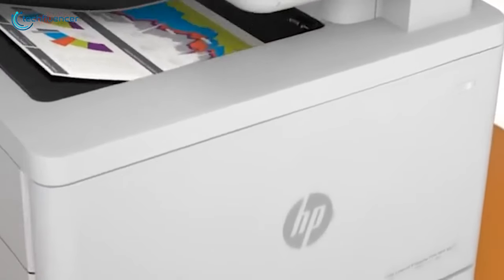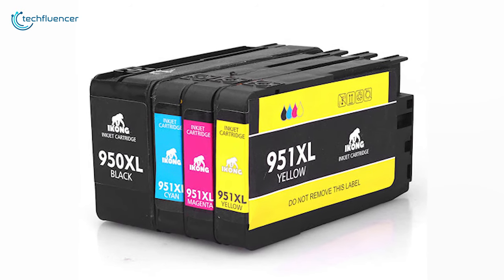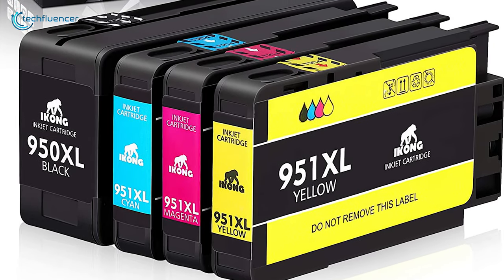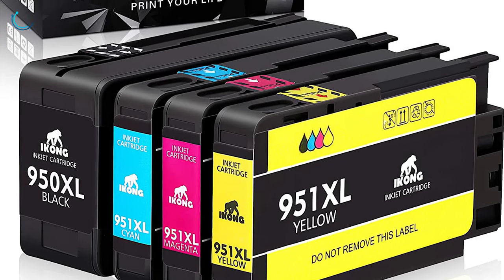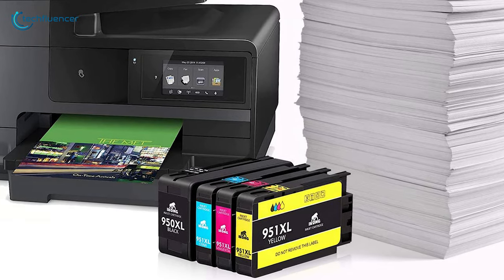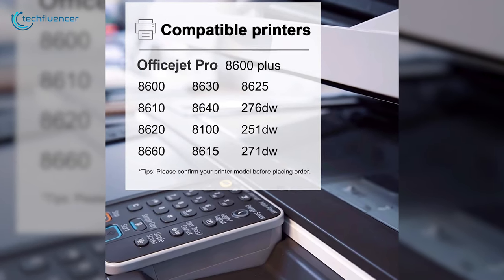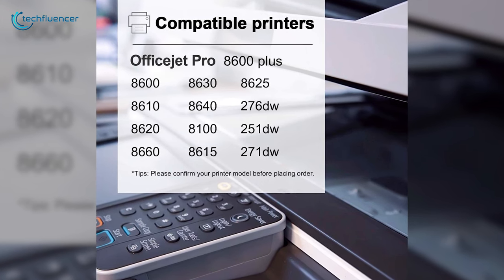There is good news for HP printer owners who own printers that accept 950 or 951 ink cartridges. The ICOG 951XL and 950XL are cost-effective replacements with the performance and quality you need. This replacement cartridge is compatible with a wide selection of HP printers, including the OfficeJet Pro 8620, 8630, 276DW, and other commonly used models.